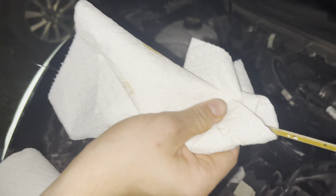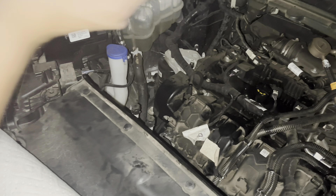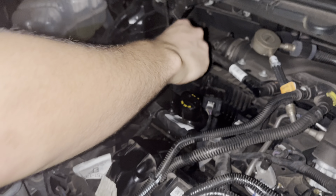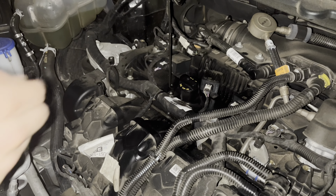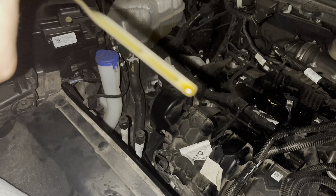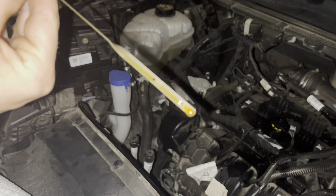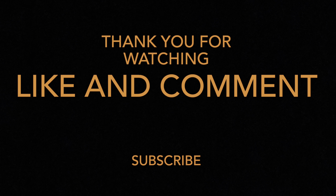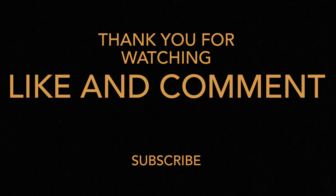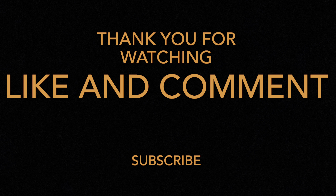Come check your oil. Unfortunately I poured a little bit of oil into the dipstick hole so this isn't the most accurate reading, but I appreciate you guys — I hope you liked the video. If you didn't know how to change your oil, now you do. Thank you!